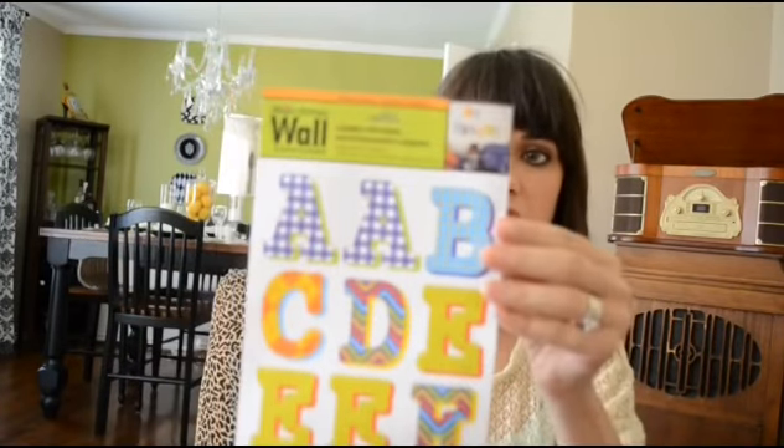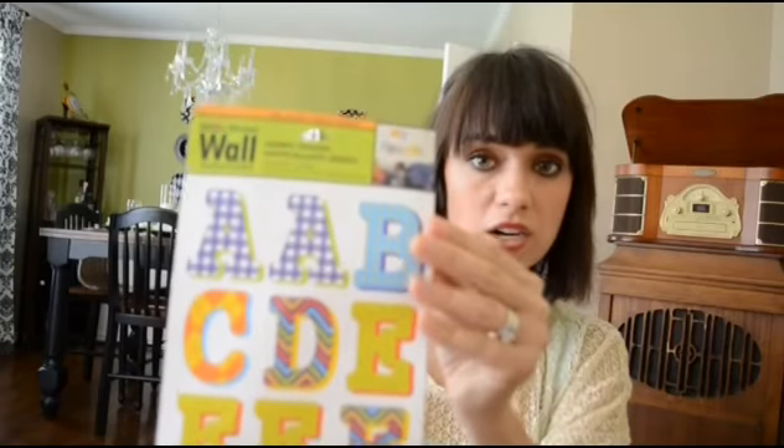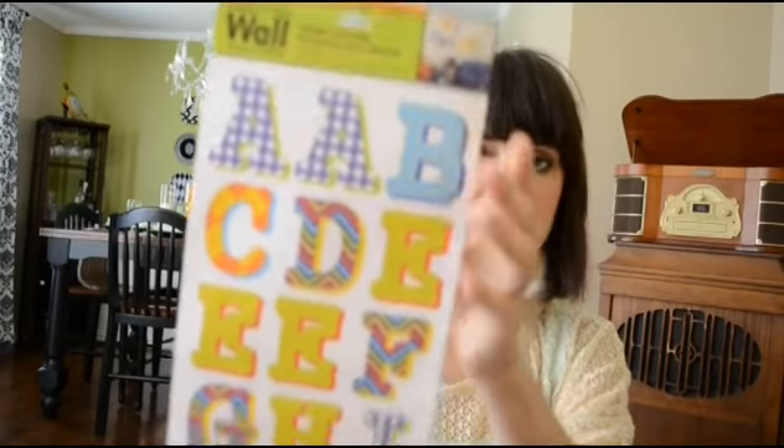I also purchased these wall stickers. I really thought the letters had some cute patterns, and I actually purchased them to do a craft. I bought a glass candle holder and I'm going to put the letter on it to serve as a stencil, then spray paint it and remove the letter so it leaves the trace of the letter. I think that's going to be really cute — I saw that idea on the What's Up Moms YouTube channel.